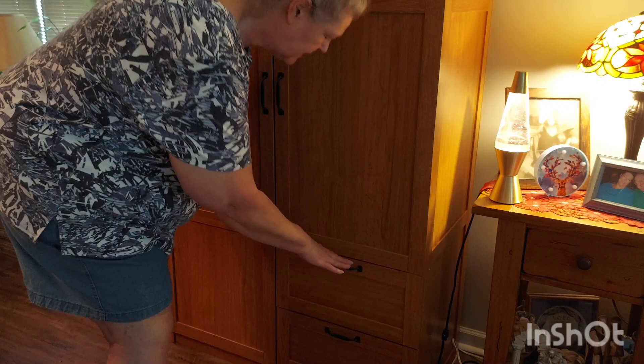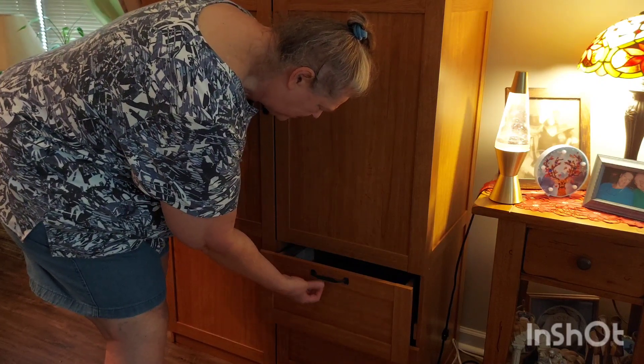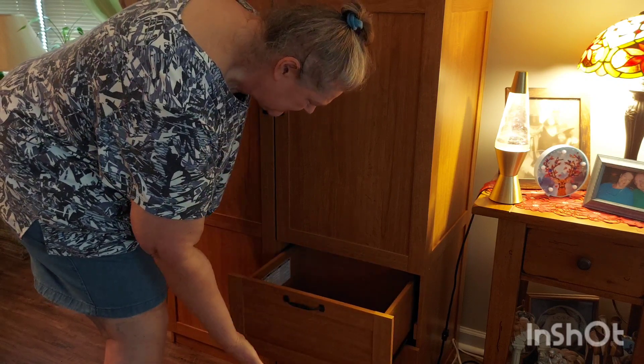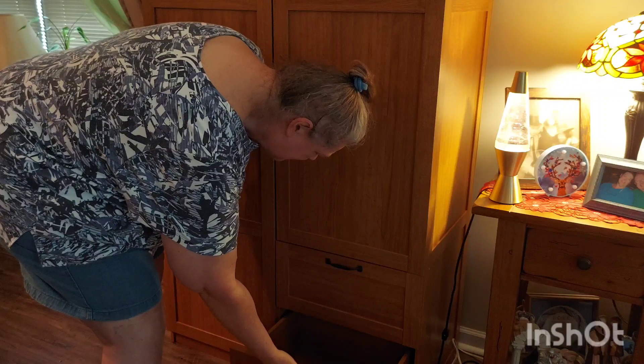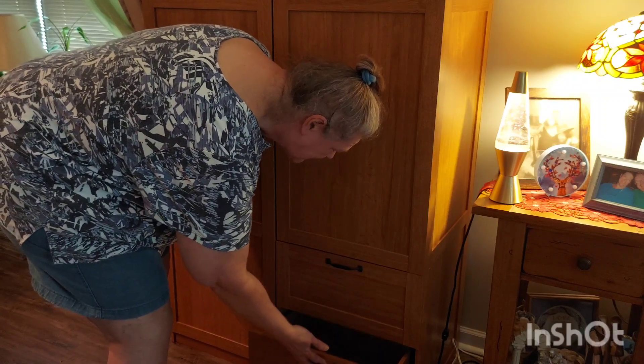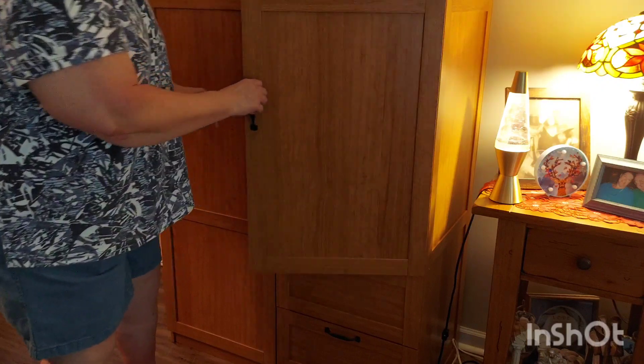First thing I want to show you — it's got these really cool drawers. I love the black hardware. These are nice and deep. At this point I'm not exactly sure what's going to go in there, but by golly we're going to fill it up.